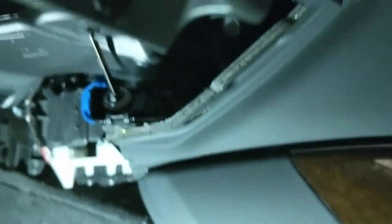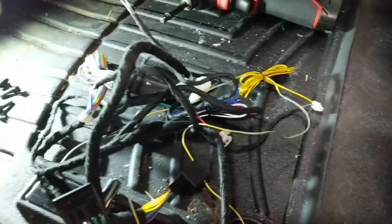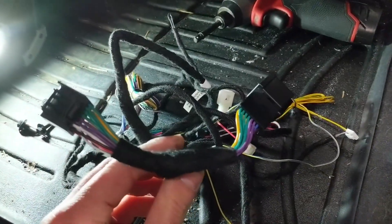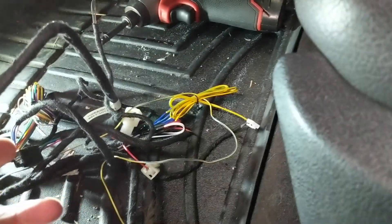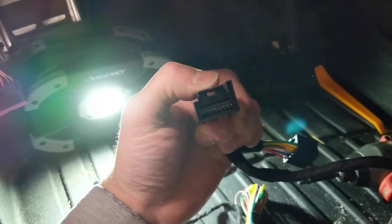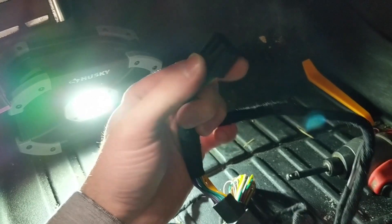Now you're going to grab the T-harness that came in your kit and find the T section of it — there's your wiring harness and the T section is right here. You're going to plug that portion that we just pulled out into this female end, because that's a male. And then this male end is what's going to go back and plug back into the key port.